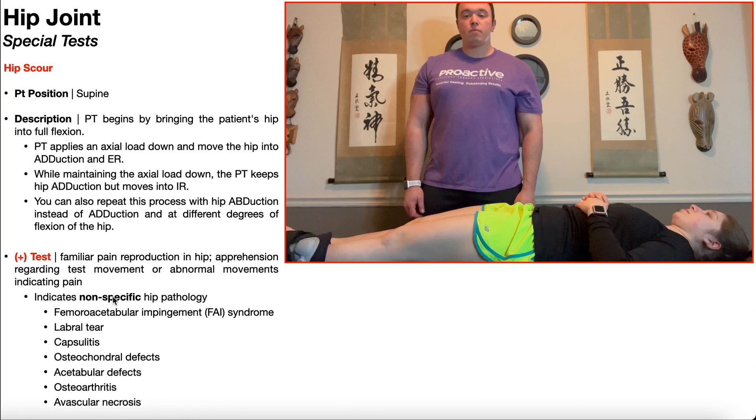However, if the hip scour test is positive, it does tell you that there is some issue with the hip. It just doesn't tell you what the issue is. So to figure out what the issue is, you're going to rely on a combination of other special tests and also a good subjective history.